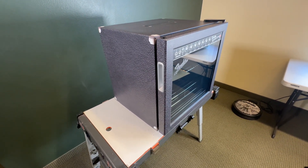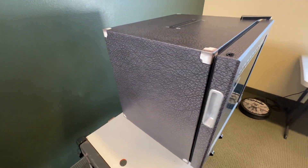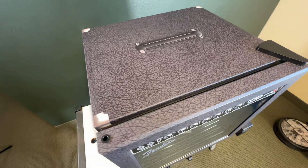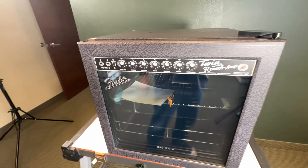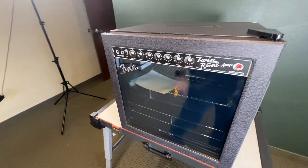What you see right here is actually a Fender mini fridge — this is the Insignia 48 can. You can get this wrap at rmwraps.com. Just go to the website, click on appliance wraps, then mini fridge wraps, and I believe it's listed under miscellaneous. So if you want something like this, head over to rmwraps.com.